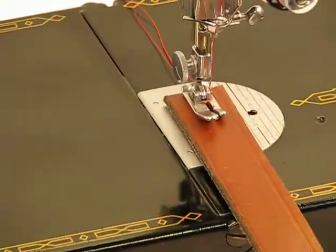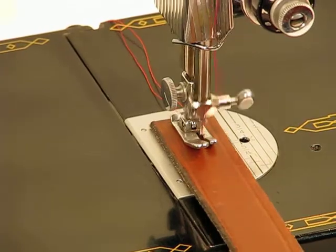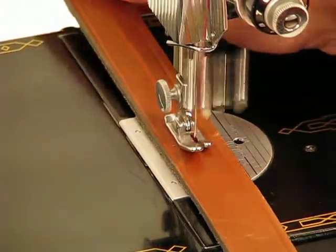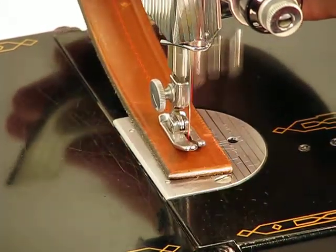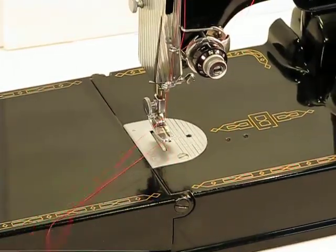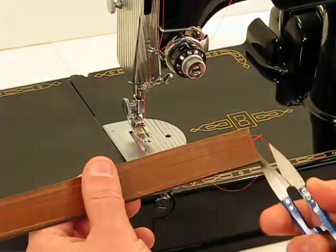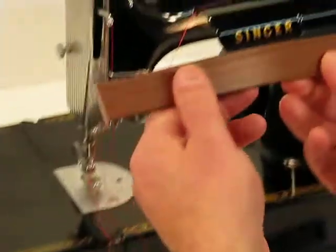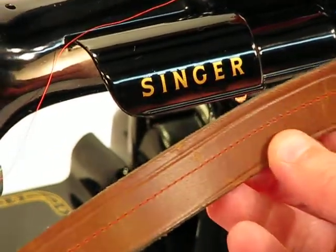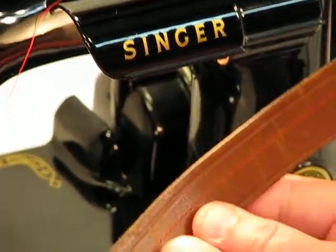All right, here we go. Like I said, don't try that at home, unless you win this machine, that is. Take a look at that — that is a picture-perfect stitch right there.